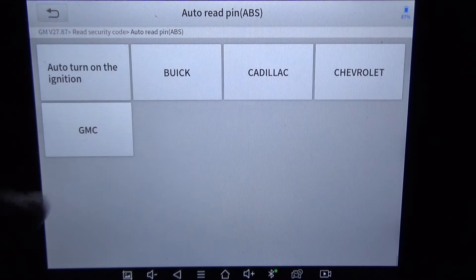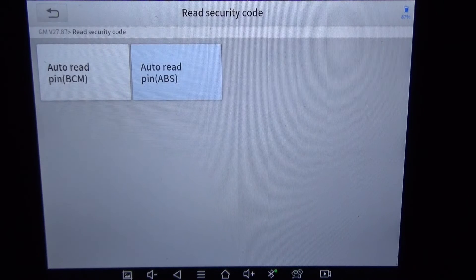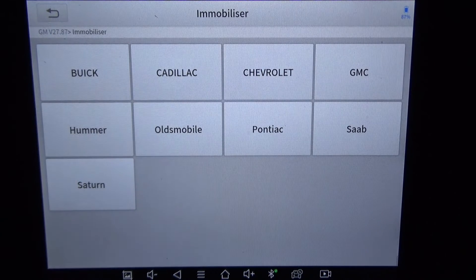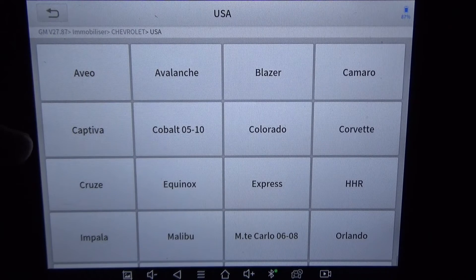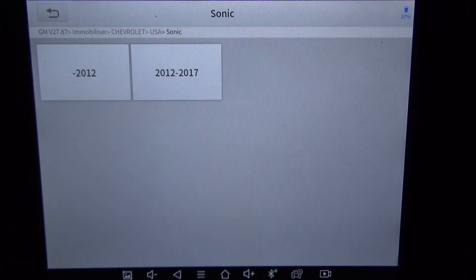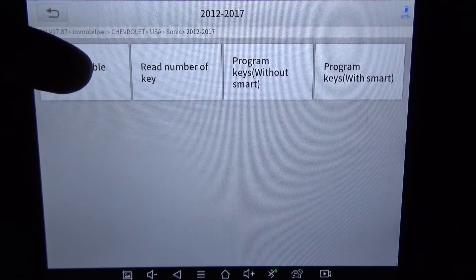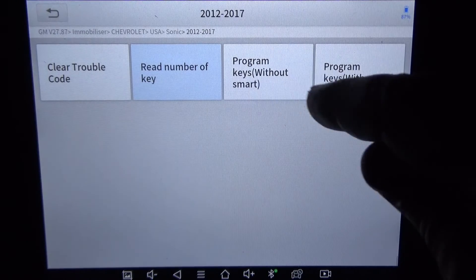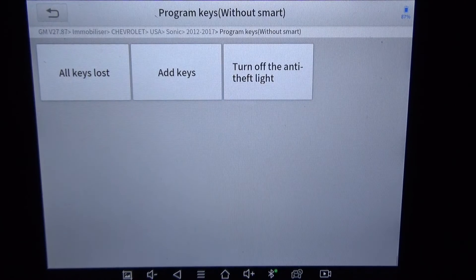I'm going to go to immobilizer — that's the main thing we want to do here. Chevrolet, this is a USA version. There's a Sonic — this is a 2012 to a 2017. Let's see if it'll read and tell us the number of keys. Yes — there are two keys. There's 'program keys without smart' and 'program keys with smart.' This is a non-smart ignition or security system. It looks like it'll do an all-keys-lost, you can add a key, and turn off the anti-theft light.